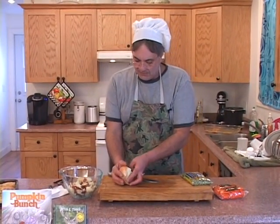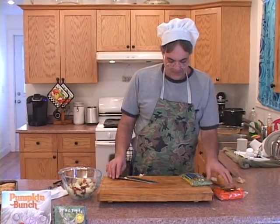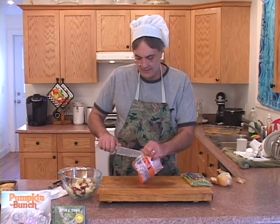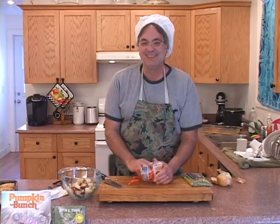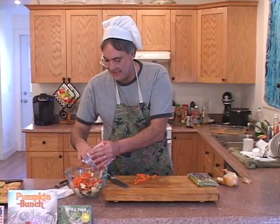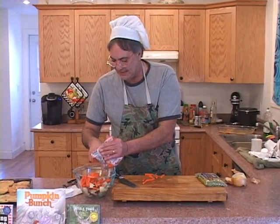I'm going to put these to the side. With the carrots, we're going to take about a half a bag and mix them right into that — just like that.